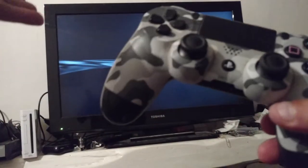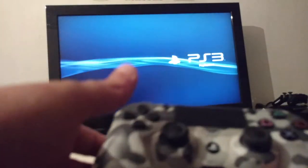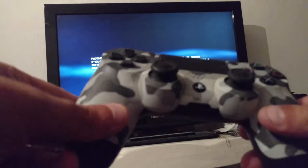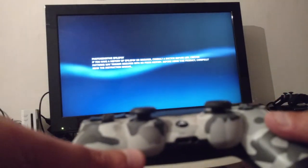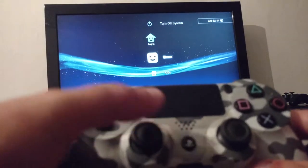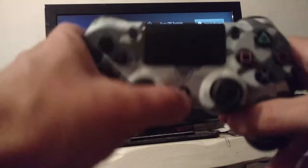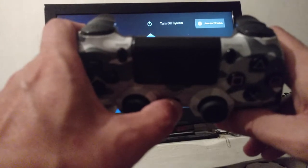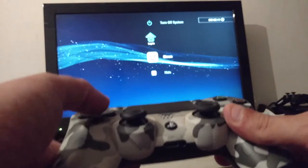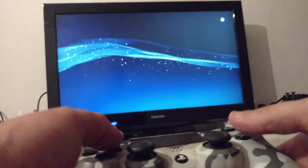This button does work within the system itself, because that's obviously how you turn this controller on. But you have to turn the PlayStation on, wait for this screen to load up, then just press the PS button — and it's now connected, and you can run through the menu.